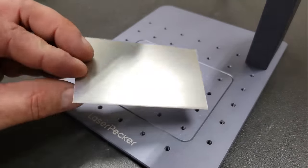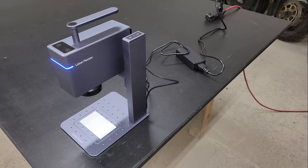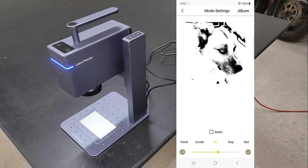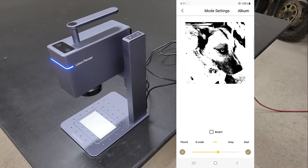Since this is a metal and plastic engraver, I'm going to test a few different types of each to see what it can do. Next, I engraved a picture of one of my dogs onto a painted aluminum sheet. The app provides a lot of editing features so you can adjust your photos to get the look that you want, from grayscale to pencil sketch, adjusting brightness and contrast.